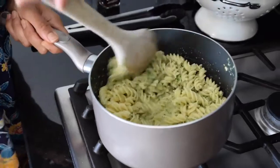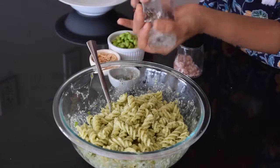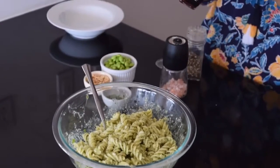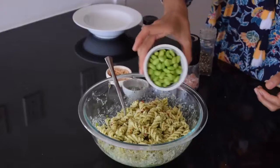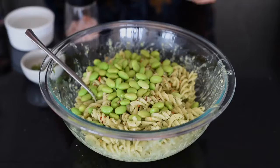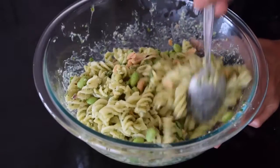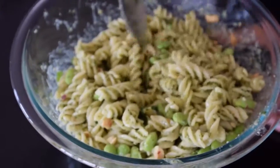Thai food doesn't usually include pasta or pesto, so this is just Thai-inspired — not an authentic Thai dish. If you want to make it more traditional, you can use rice noodles instead of pasta. To finish, add about a cup of organic defrosted edamame for protein, some dry roasted peanuts for crunch, and some Thai basil. If you have trouble finding Thai basil, regular basil works fine. This dish is perfect if you love pesto but are looking for something slightly different.